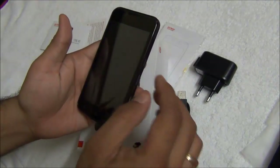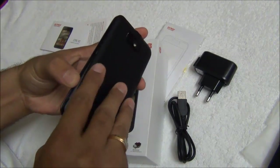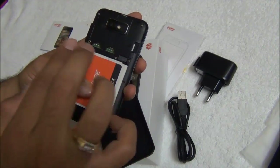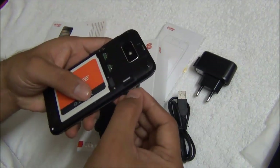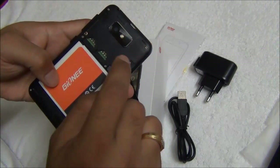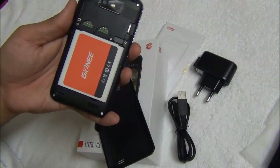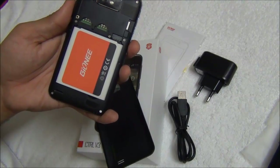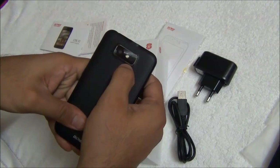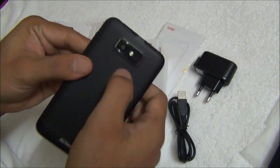This is a dual SIM phone and comes in black color only. Opening the back panel, you get two SIM card slots — SIM 1 and SIM 2 — and it supports both 3G and 2G networks. There is a micro SD card slot which comes pre-loaded with a 4GB micro SD card. There is an 1800 mAh battery which will give you a battery life of 1 to 1.5 days comfortably. On the rear you have a 5 megapixel autofocus camera with flash, and a small mic hole for noise cancellation.